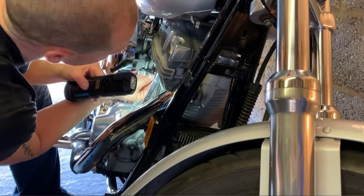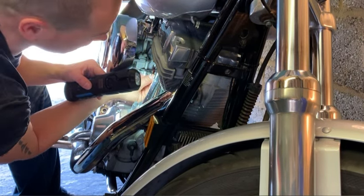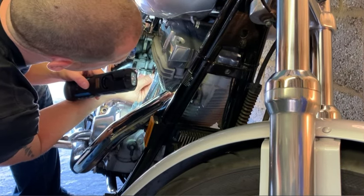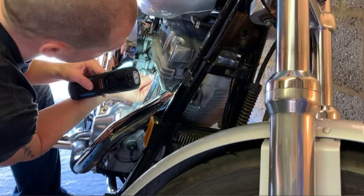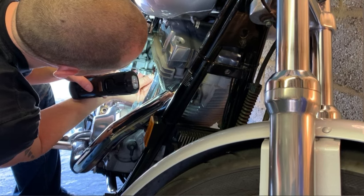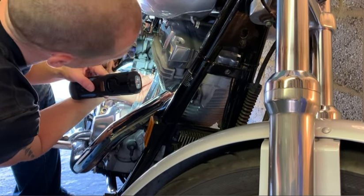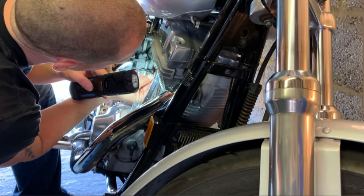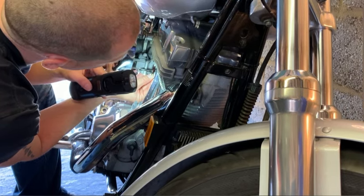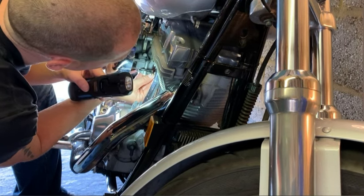Two and three quarters. Three. Three and a quarter. Three and a quarter — if it doesn't change by five, we'll be on three and a quarter, we'll be three and a half. Now we're not changing. Going back to three and a quarter. Two and a quarter.